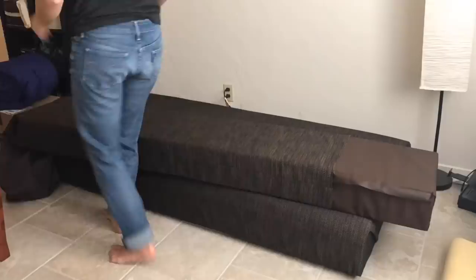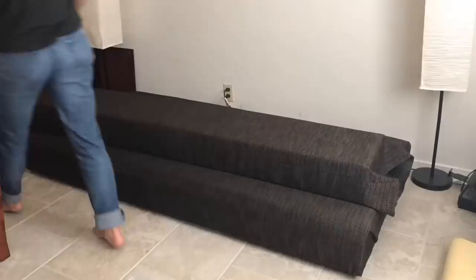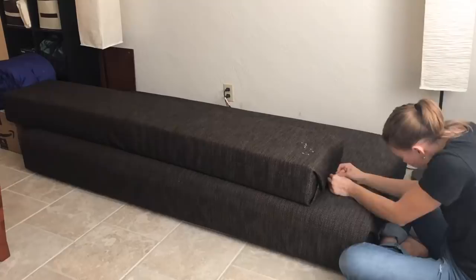For the actual upholstery I sewed a sleeve leaving one end open and squared the corners. This part was very satisfying. I was pretty over the sewing at this point so I safety pinned the end shut. In four months no one has noticed.